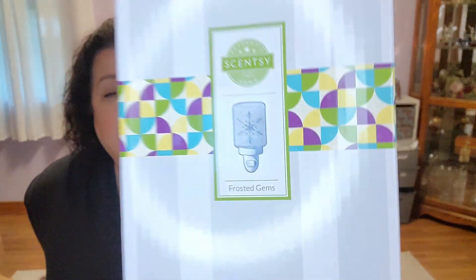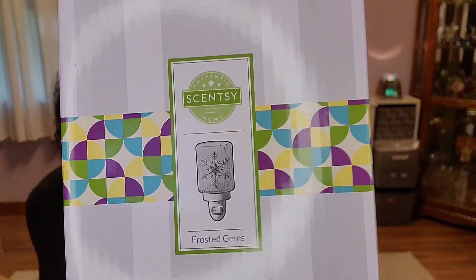Last but not least — I'm going to blame Christine from Christine's Scent Scene. I was watching one of her videos and she got this mini warmer. I remember thinking to myself, oh darn it, why did I watch this? And it is the Frosted Gems. I saw this in the catalog and didn't think much of it — just thought, yeah, okay, another mini warmer. But she pulled it out and showed it on camera. It looks nothing like what it does in the catalog. I was like, oh my God, I have to get this warmer. If you like glitz and sparkle — that's what sold me.